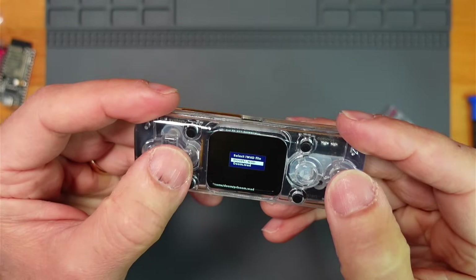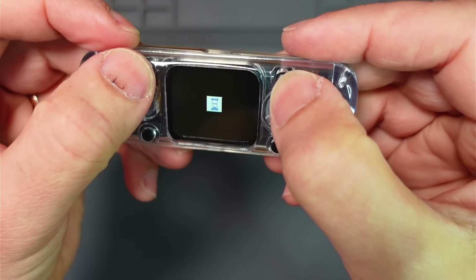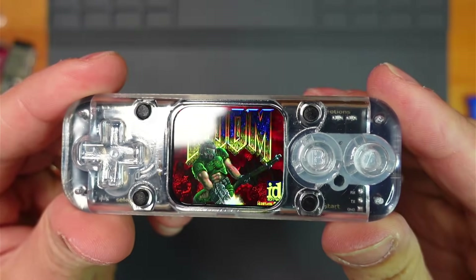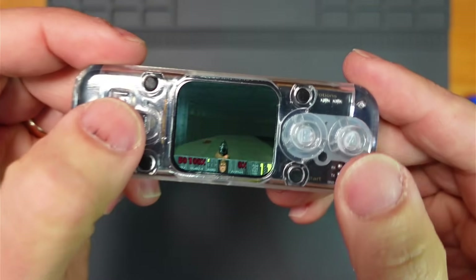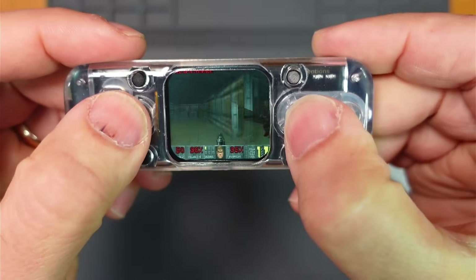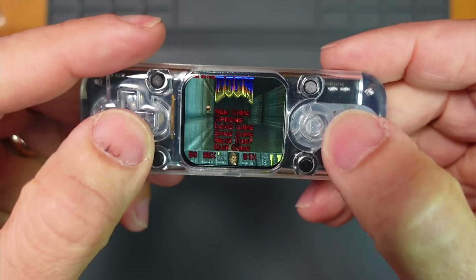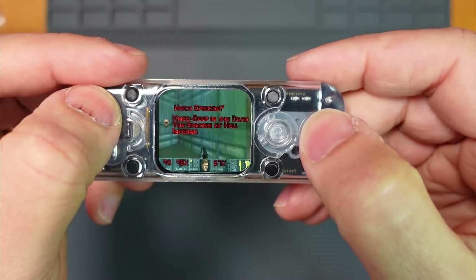There's Doom again - or something different? Doom it is then, I guess. Oh yeah, it's a bit louder with the case on. Speaker sounds great. How do you start this game? Yeah - don't hurt me too much.